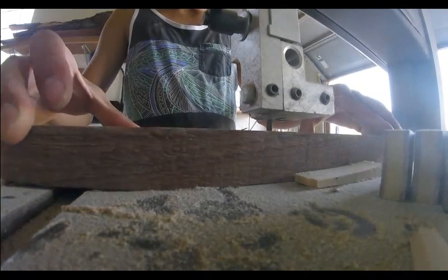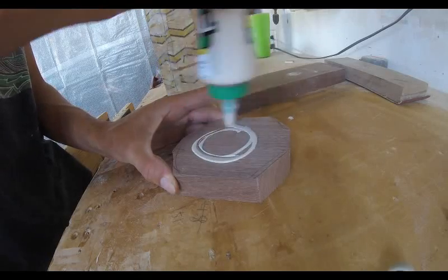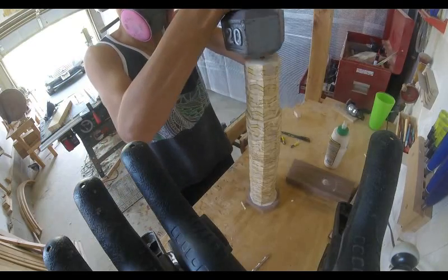Right now I'm creating the cap for the baseball bat. This is going to be made out of walnut. And because it is a face grain to face grain glue-up, I can just use glue and a little bit of weight.